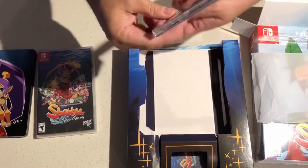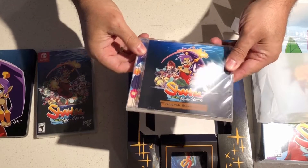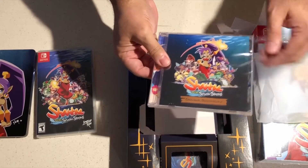And then we got the soundtrack — original soundtrack, 35 tracks. So it looks like a full soundtrack, which is great. About 35 tracks. Nice artwork to go along with that.